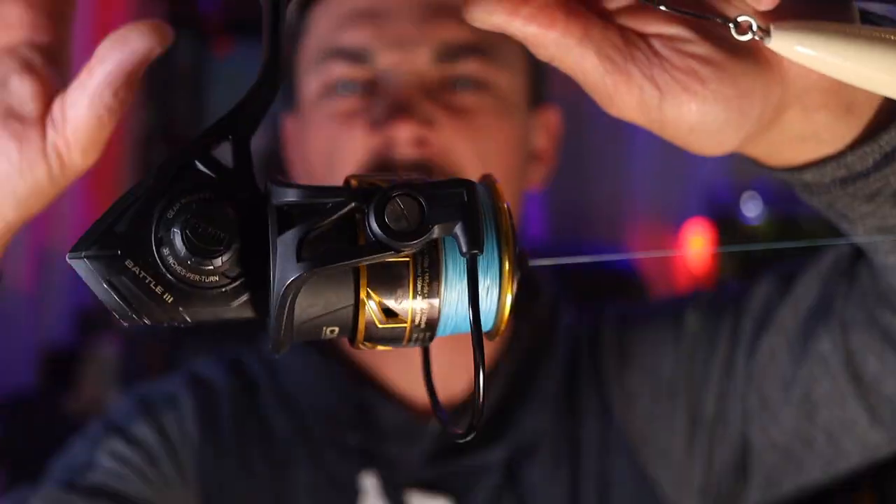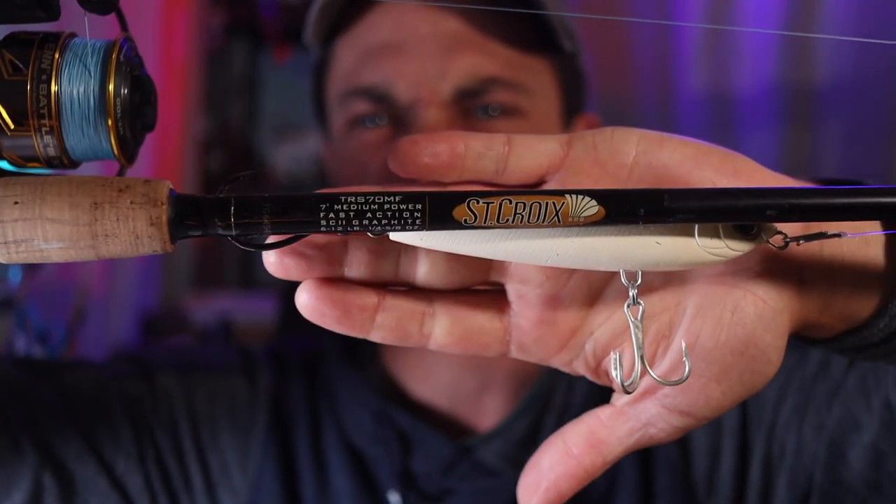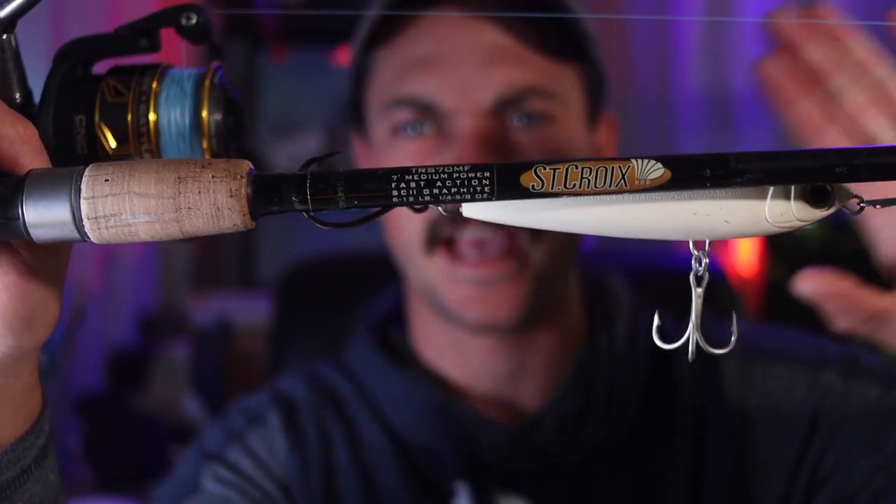After getting my very first false albacore tuna, I decided it was time to invest in my very first saltwater setup. This is an inshore setup and I got the Penn Battle III 3000, and we're pairing it up with this Triumph — a seven foot medium fast action. These two paired up together, it's fierce. Let's get into the reel because that's what we're here to talk about today.